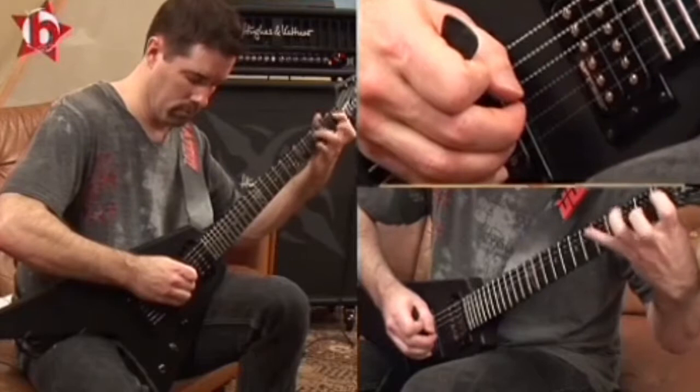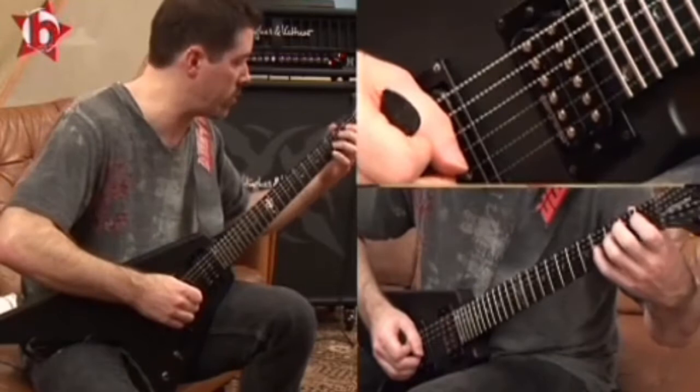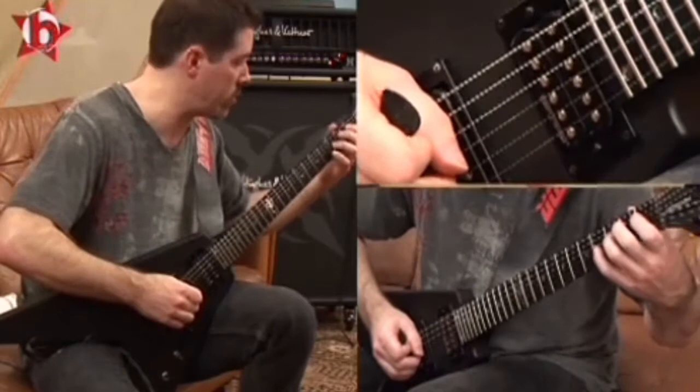It's a trick that a lot of guitar players use. You can do it on any string, anywhere you want — you can go to the high string. The best sound you get is the faster these fingers go; if you can go really fast on this hand.